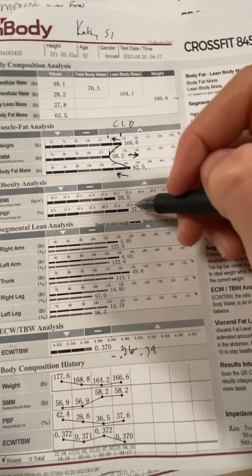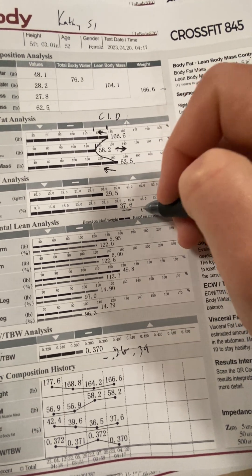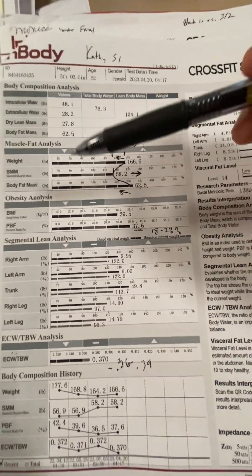Your percent body fat right now is at 37.6%. The average for women is between 18 and 28%, so getting that percentage down would be ideal.